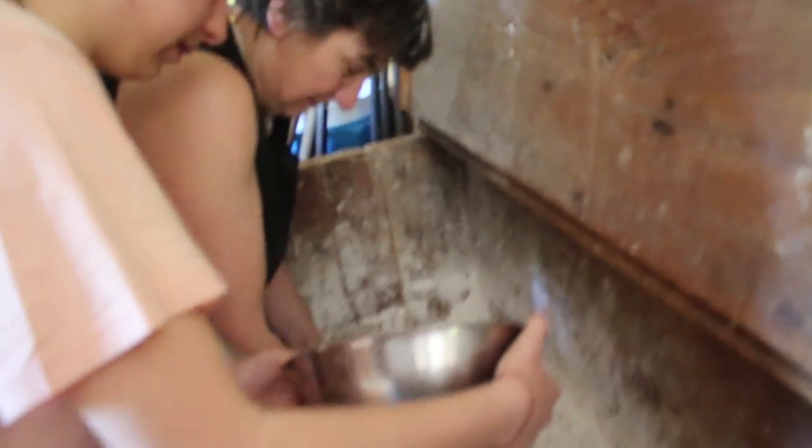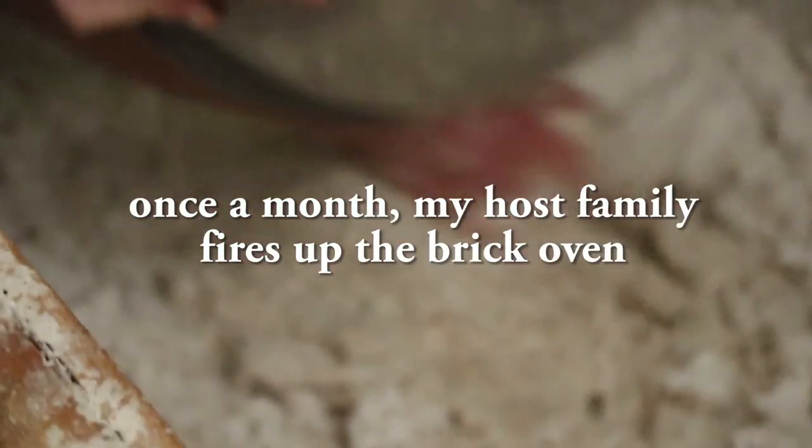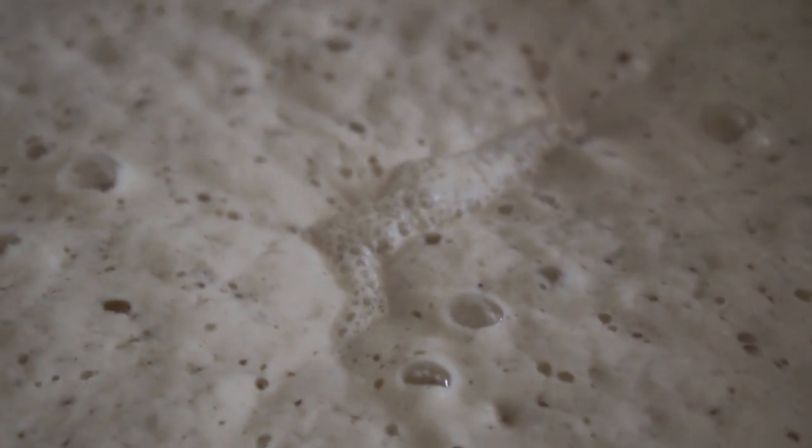Today my hosts are teaching me how to make bread. In the East, I prepare with some flour and wait 24 hours.